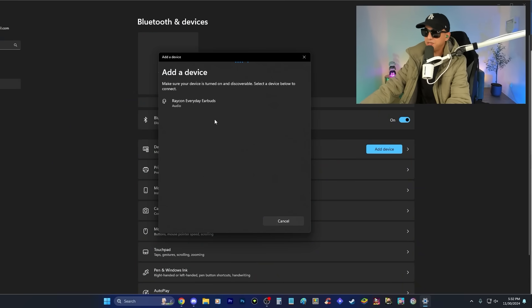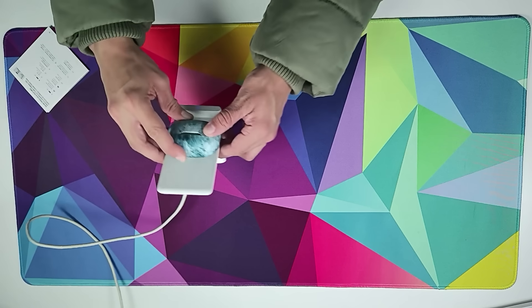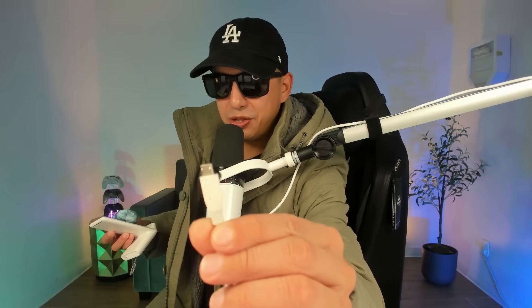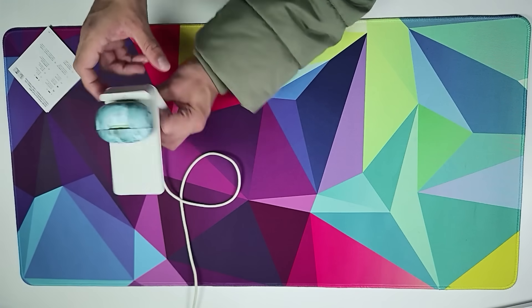They also have multi-point connection, which means you can connect to multiple devices. I have it connected to my phone, and if I turn Bluetooth off I can add another device — it shows up easily. This is helpful if you want to switch between devices. They also claim to have wireless charging. I put it on my wireless charger and it's charging — and they can actually wirelessly charge through the protective case, which is cool. They also fast charge: 10 minutes gives you 1.5 hours of playtime, and a full charge lasts about 32 hours.